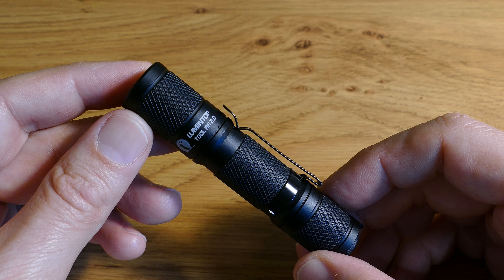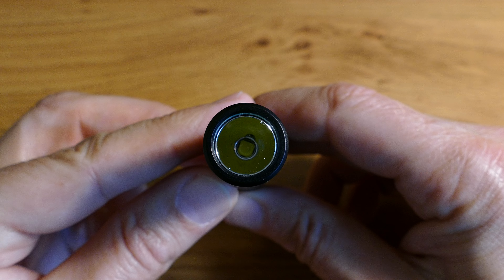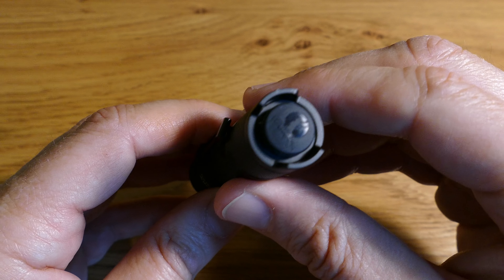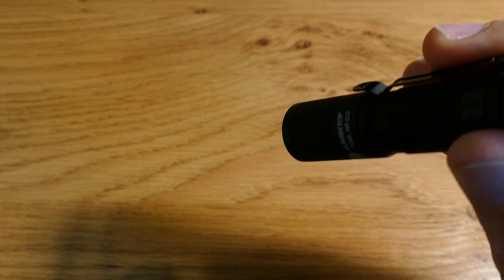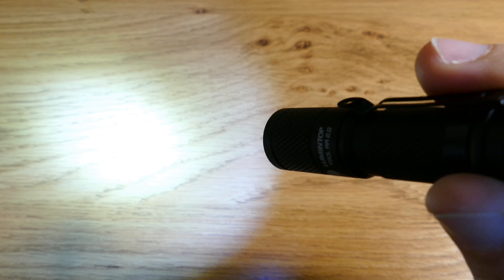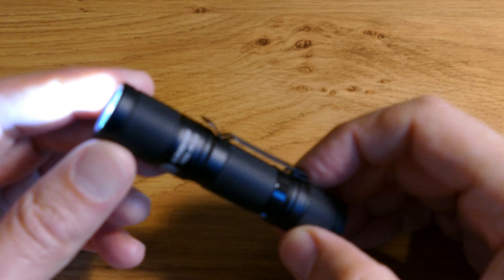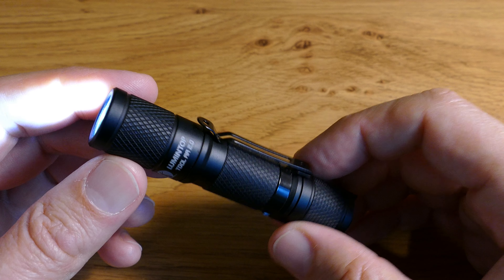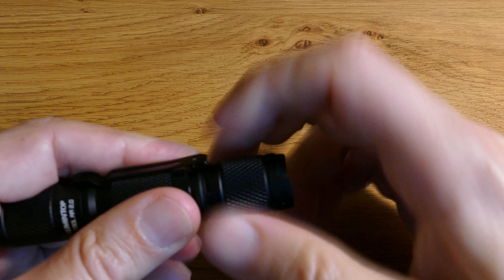Here we have the Lumintop Tool AA version 2, which is a great torch — one I actually carry with me every day at work. It's got a clear lens, a button on the bottom, and a clip for your belt. It's got a memory so it comes on the last brightness setting you were using. The brightness levels are 16 lumens, 85 lumens, 360 lumens, a turbo of 650 lumens, and back to 16 lumens. It's IPX8 rated — you can put it under water 1.5 metres for one hour — and it will throw the beam 127 metres according to Lumintop. I'm using it with a lithium 14500 battery.